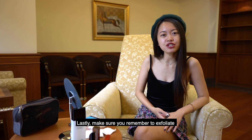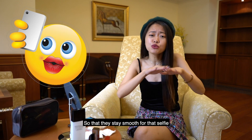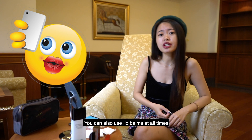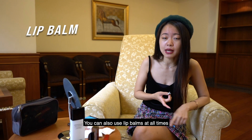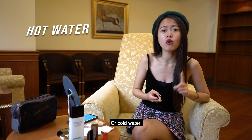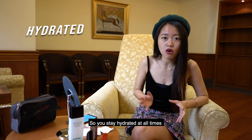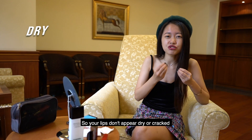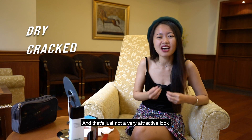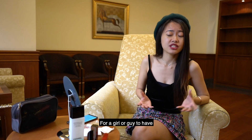Lastly, make sure you remember to exfoliate your lips so that they stay smooth for that selfie. You can also use lip balm at all times, Vaseline on your lips. And make sure you drink lots of water — hot or cold, as long as it's water — so you stay hydrated at all times so your lips don't appear dry or cracked.